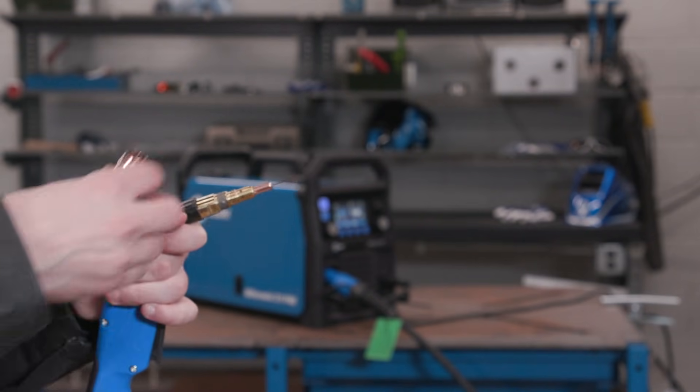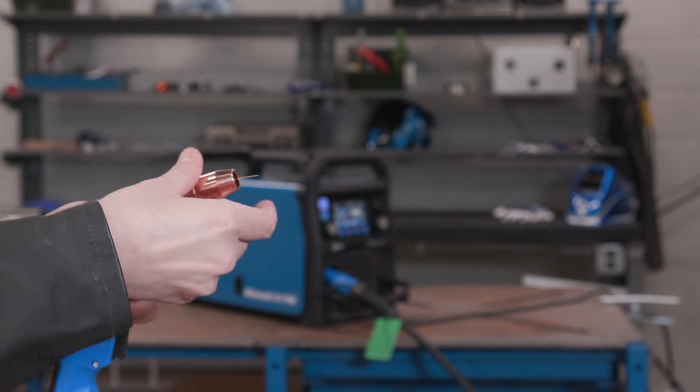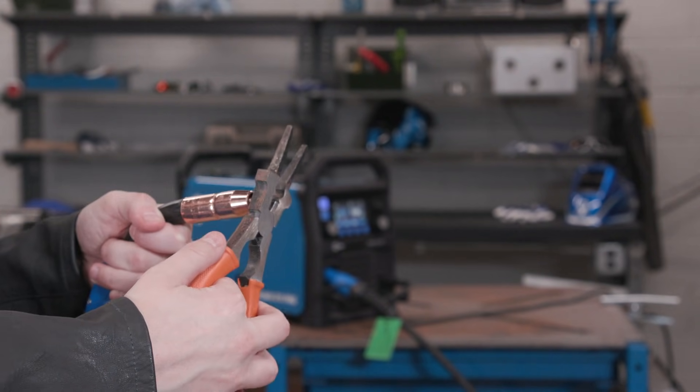Remember, if the tensioner is too tight, the wire won't feed. Too loose, the wire will slip. Snip the excess wire.